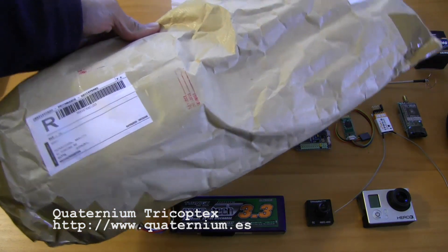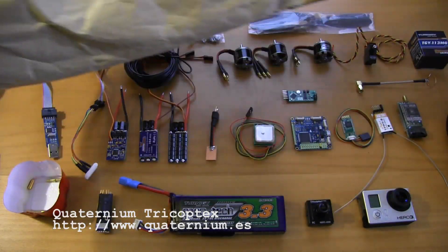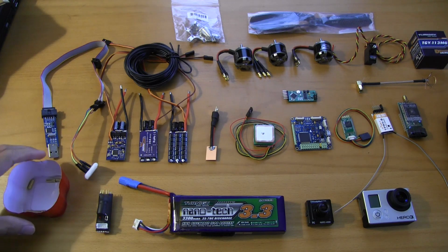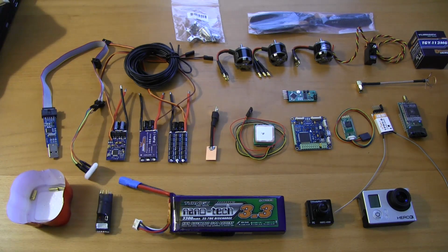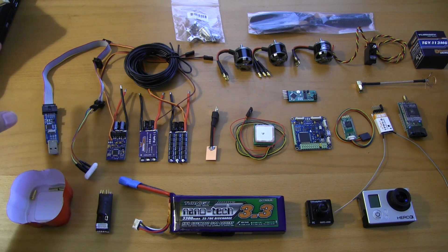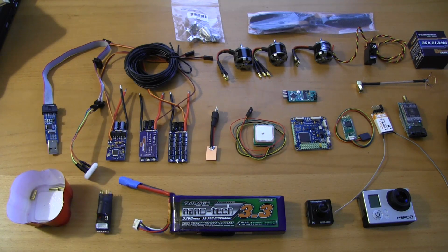It's called the Tricoptex. We're going to be unwrapping that in just a little bit, but before I do that, I wanted to go through and document the entire power system and all of the other components. So I'm going to step through every single one of these pieces so you can get an idea of exactly what it takes to put together one of these kits. In no particular order, I'm just going to start here from left to right.